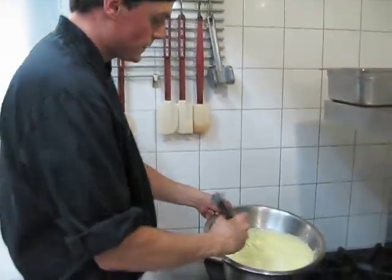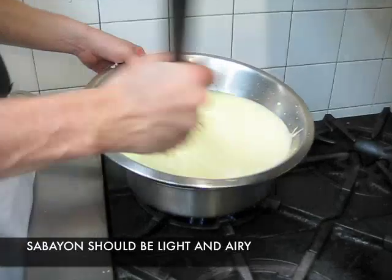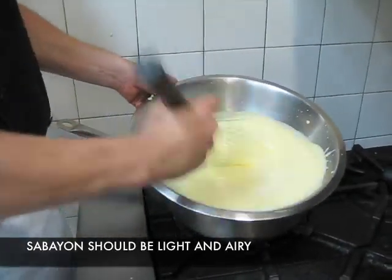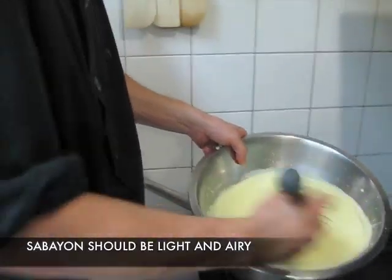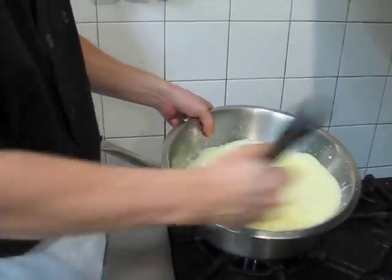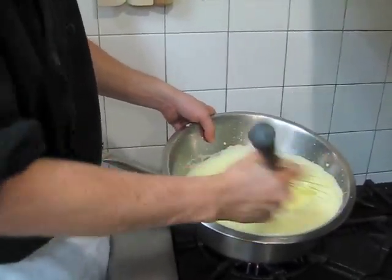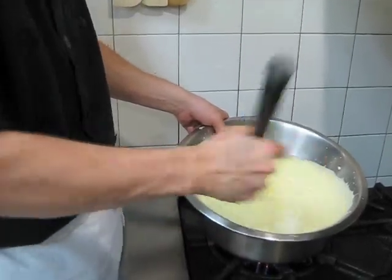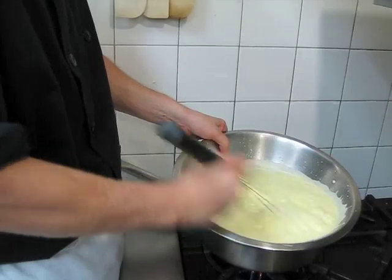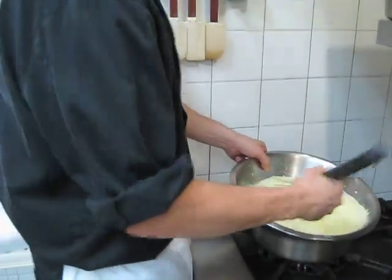The sabayon is just about done, and you can see the volume has easily tripled. It's become nice and light, and we're almost there — we're just looking for a ribbon to fall from the whisk when we lift it out of the bowl. Never stop whisking, because it'll scramble your egg yolks, and it wouldn't be a very nice texture. Can you save it if you accidentally scramble it? You could probably strain them out as long as it's not too bad. If you just overheat it a little bit, use a sieve and strain it out, and you should be fine.